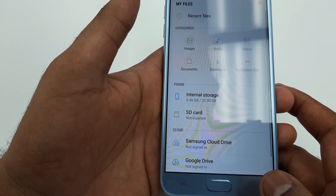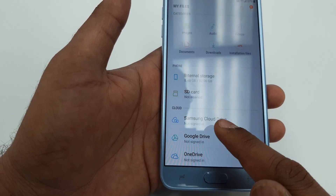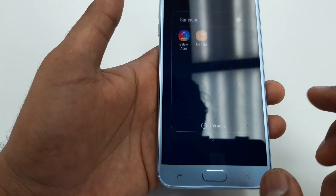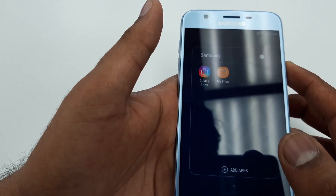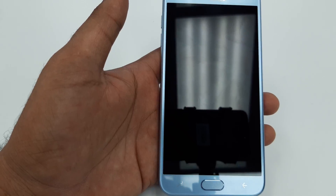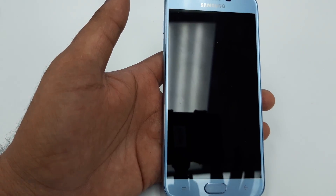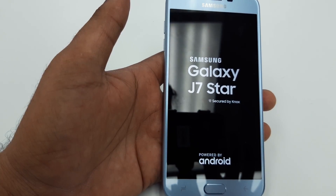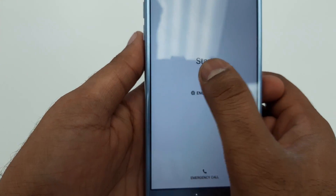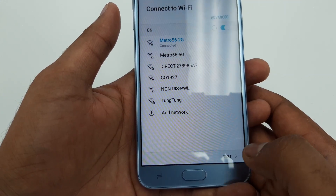Once it's done, go back. Then simply restart the phone. After restarting, you can hit Next — make sure you are connected to Wi-Fi — and hit Next again. It will check for updates and take a few seconds.